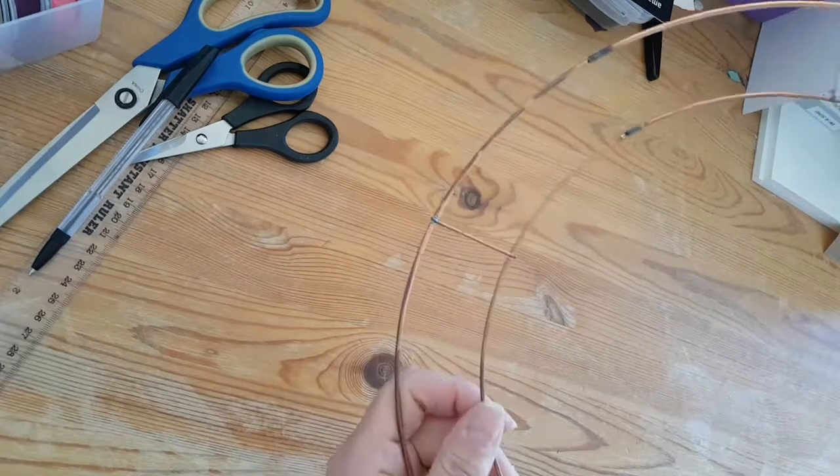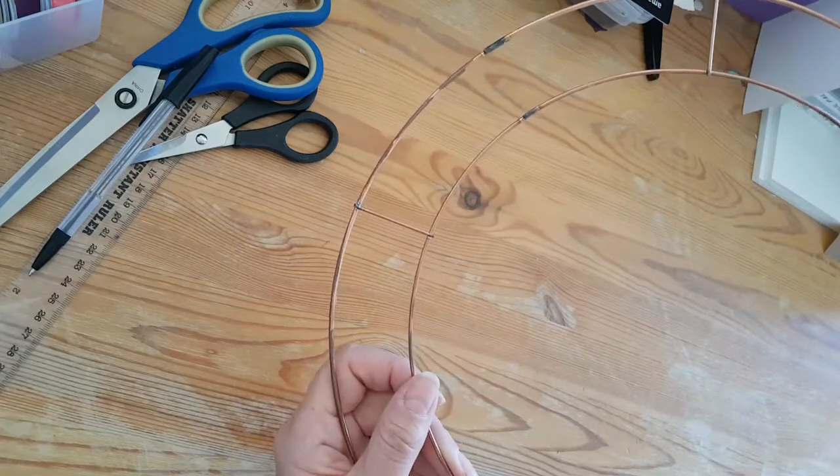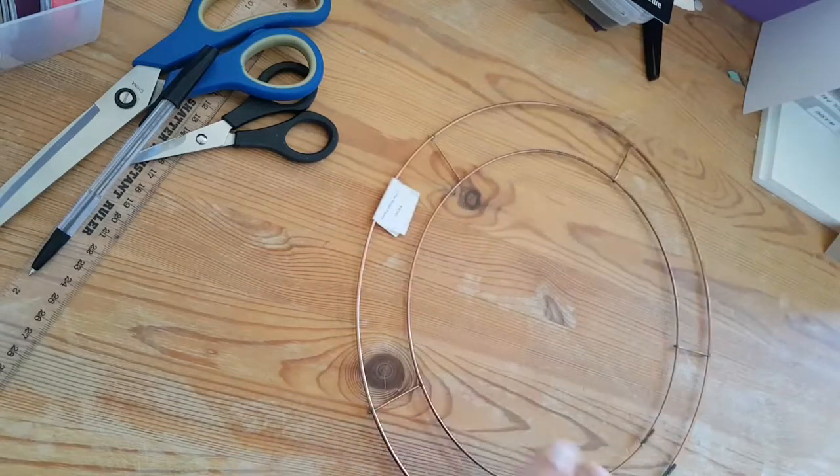First of all, I've got a wire wreath form that I got from Hobbycraft because I wanted it quickly. You can probably get them a bit cheaper online if you looked around. It's 12 inches in circumference.